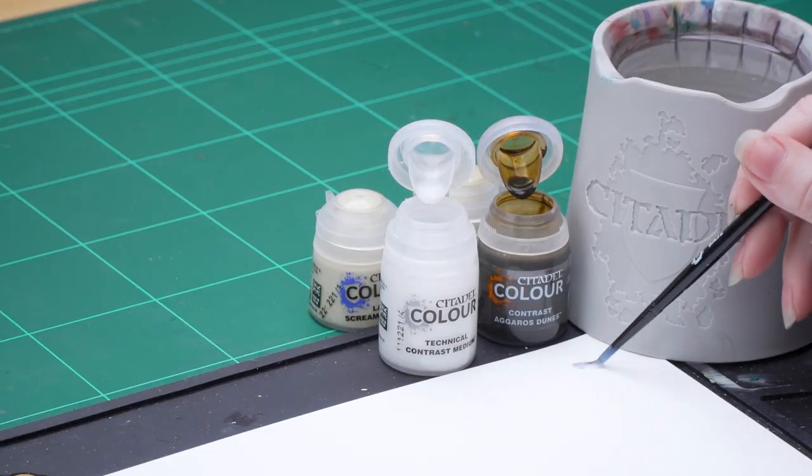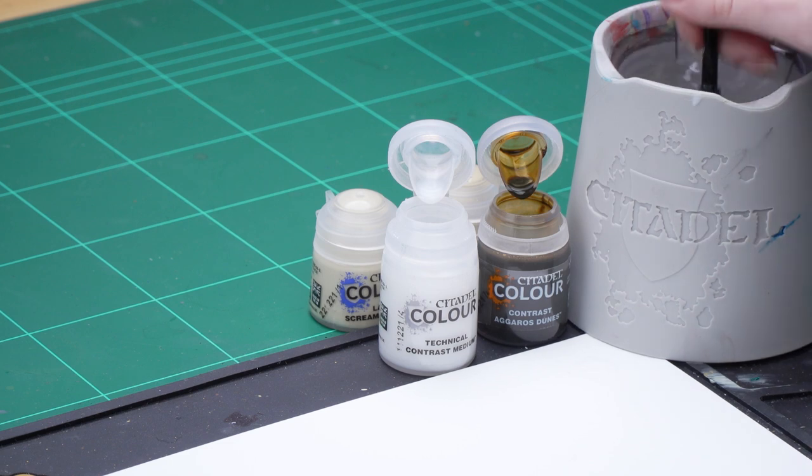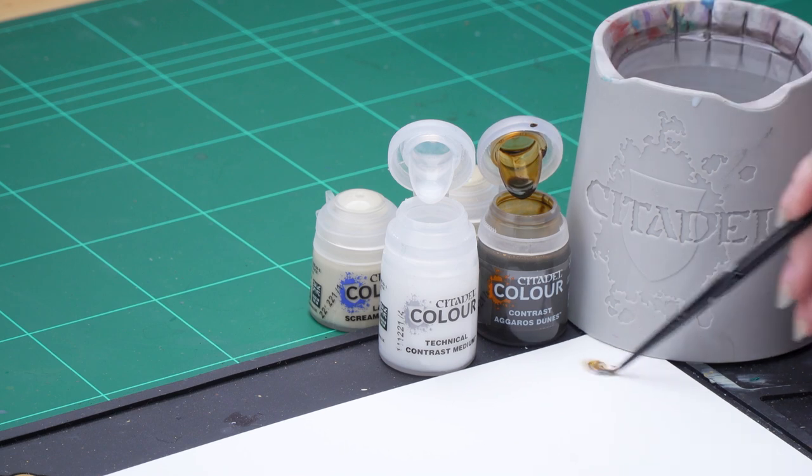I'm going to take three parts Contrast Medium here onto my palette and then one part Agaross Dunes and mix that together.